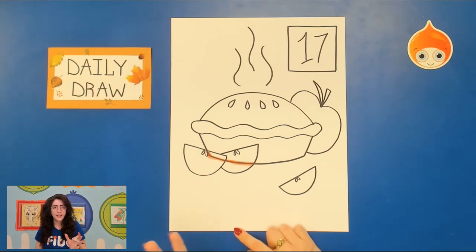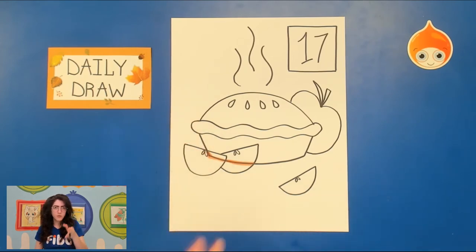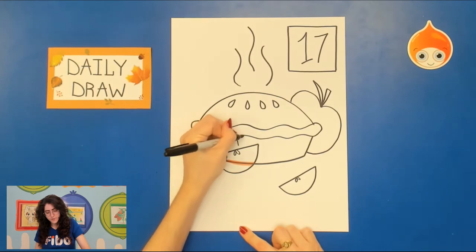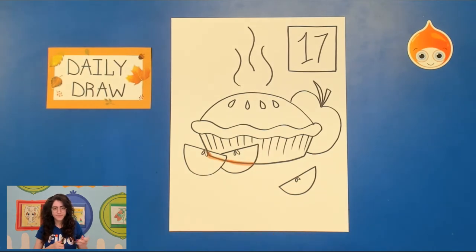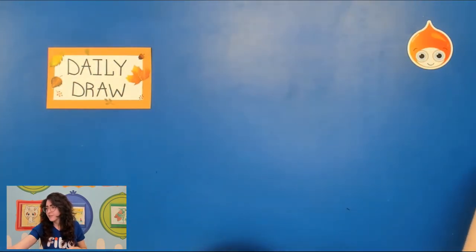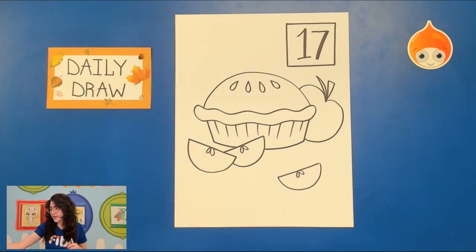Now you can add in other details at this point. Feel free to decorate your pie how you like, but for the pie tins, usually you can see little divots in them — they're made out of some kind of aluminum or tin. You can draw some diagonal lines coming down. I'm going to switch us over into some coloring, but I've prepared another drawing without those eraser lines. You can see the arrangement is slightly different with the apples, but it's less distracting.